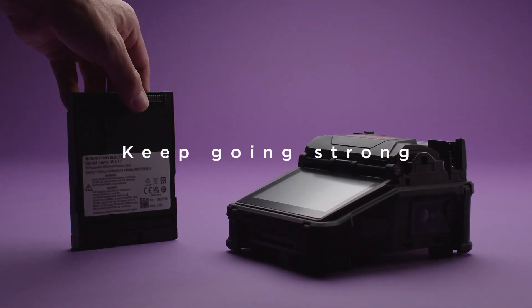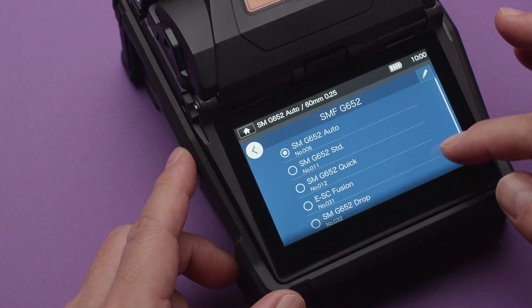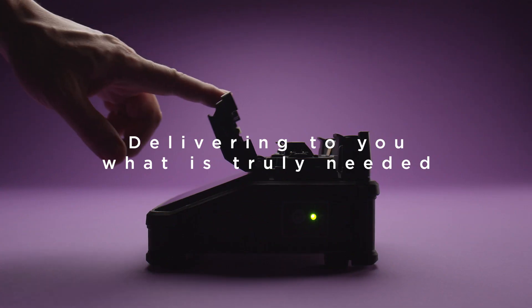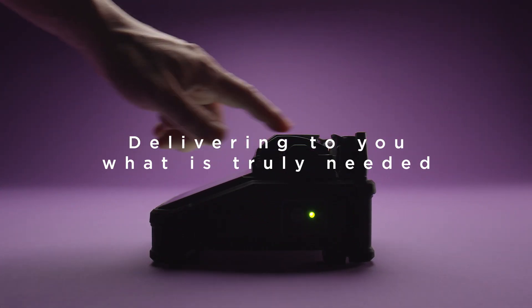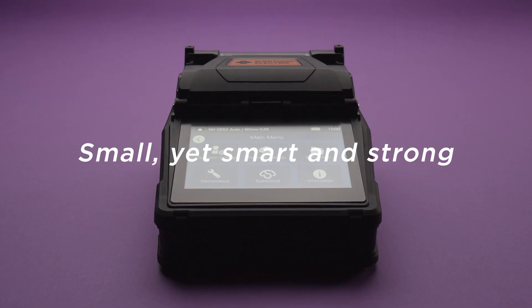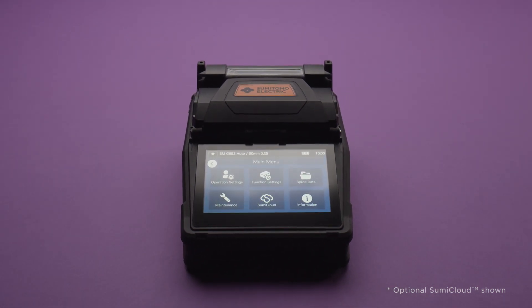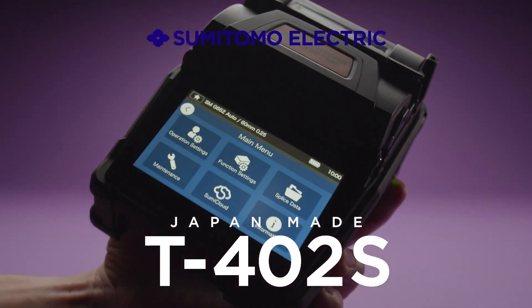Exchangeable, large capacity batteries will keep you going. Delivering to you what is truly needed. Small, yet smart and strong. Sumitomo Electric's fusion splicer — always evolving. T402S.